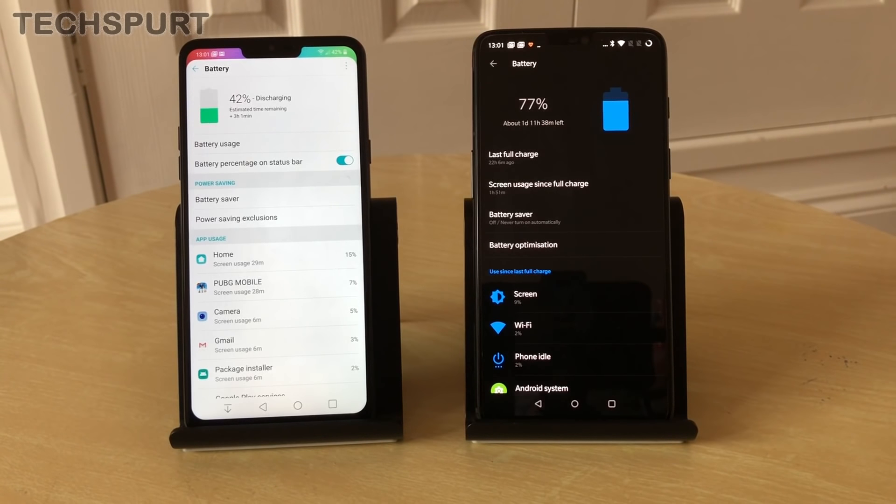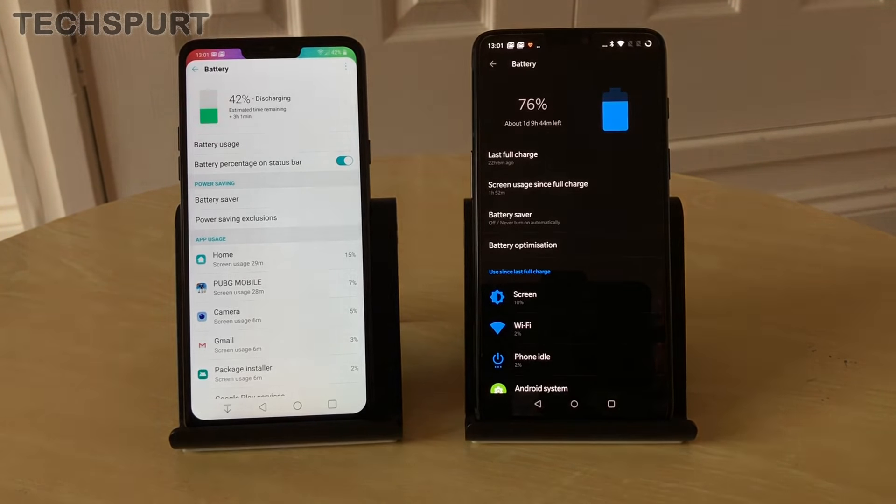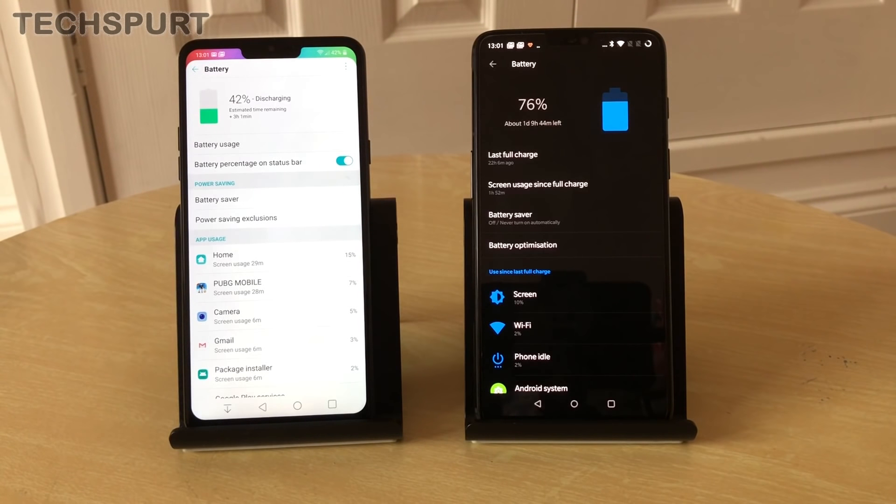For battery, the OnePlus 6's 3300mAh cell easily lasts a full day — typically around 20% remaining after intensive use — and Dash Charge gets it back to nearly full in just an hour. The LG G7's 3000mAh cell lasts about a day on a full charge, though testing is ongoing. The G7 does support wireless charging, which the OnePlus 6 lacks despite its glass back — likely a cost-saving measure.